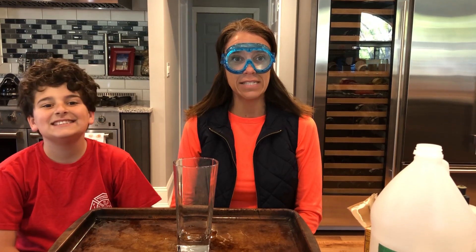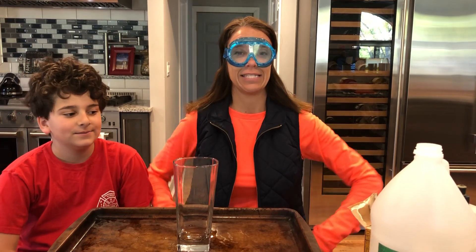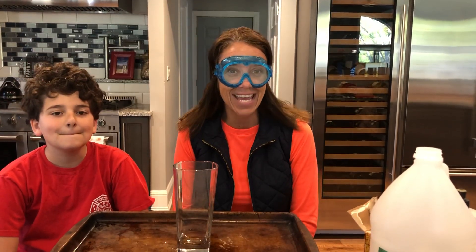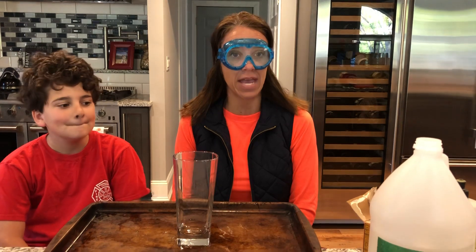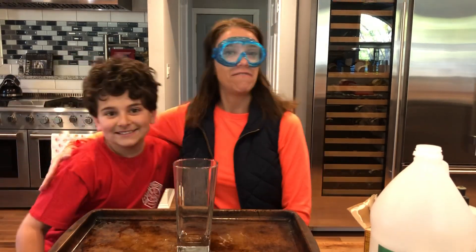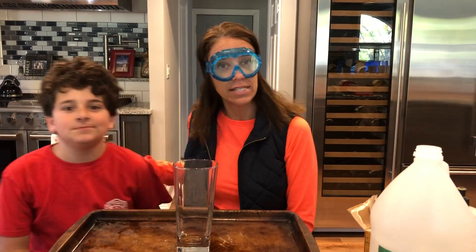Good morning friends! It's me, scientist Miss Joy, and today we are gonna make an erupting volcano. Are you ready? I have with me my very special assistant, Ty.